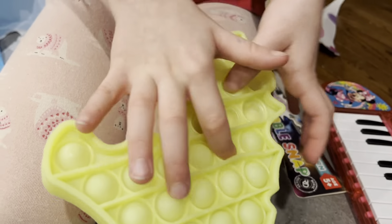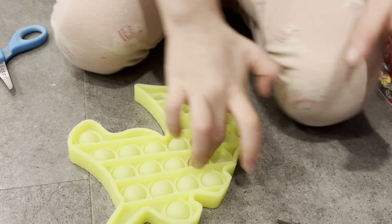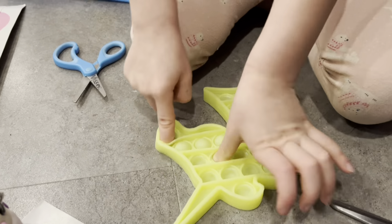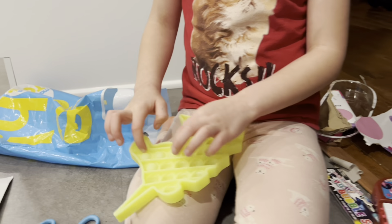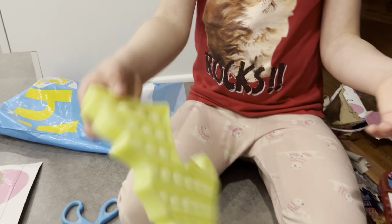Pop pop pop pop pop — pop it, pop it, stop it, lock it! Oh look at that. These fidget toys, they're all the rage. Okay, let's hear it here.